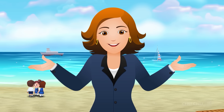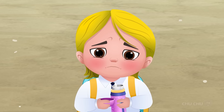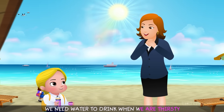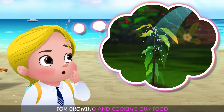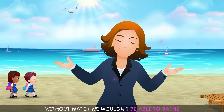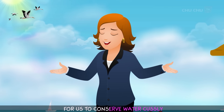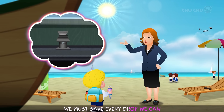She gave him some water from her own bottle and said, "Custly! This is why I always tell you not to waste water. Water is very important. We need water to drink when we are thirsty. It is also important for growing and cooking our food. Without water, we wouldn't be able to bathe, clean, or survive. That's why it's important for us to conserve water, Custly. We must save every drop we can!"